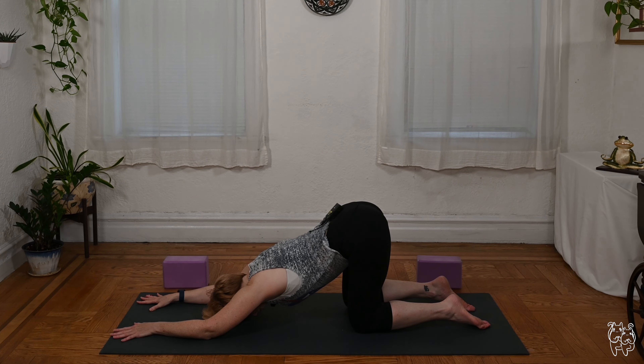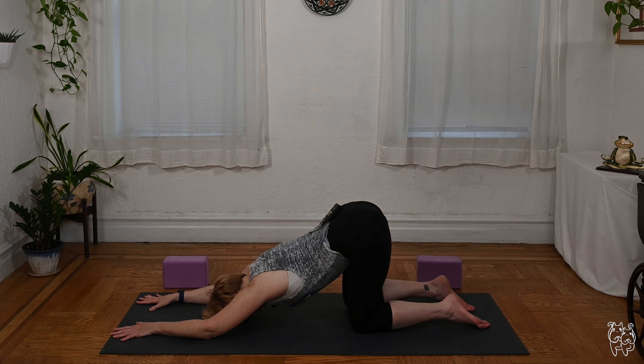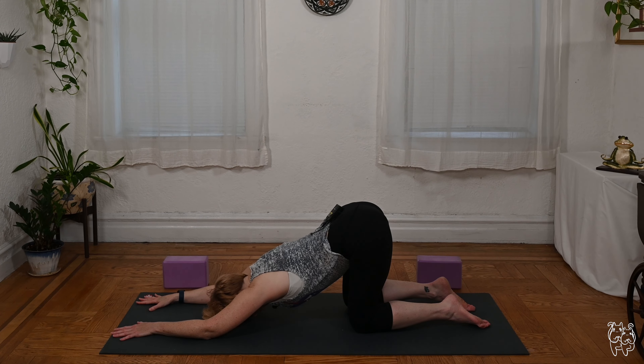Try to soften into space so the heart center melts a little toward the mat. It's called Anahatasana because Anahata chakra, which is the heart chakra, is the area that is stimulated here — opening up or clearing out the heart chakra. From an anatomy standpoint, we're just putting the spine in extension, creating a little bit of mobility along the spine. Nice shoulder opening stretch.